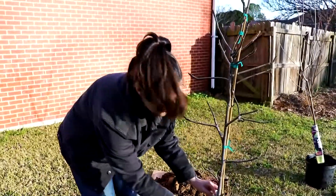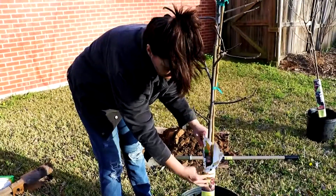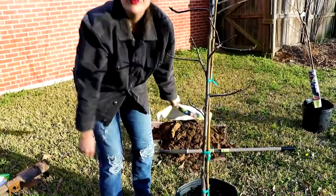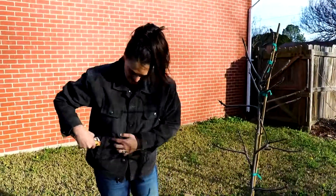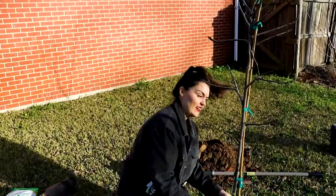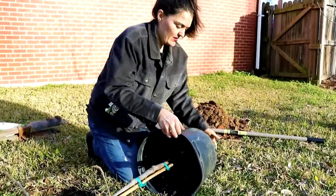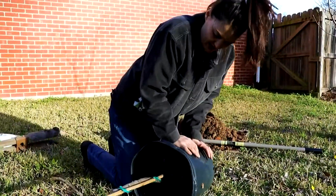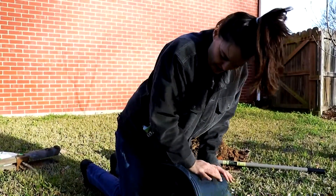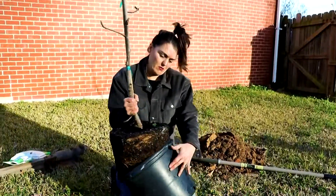I'll come back later with scissors — actually I can just rip this off. Let's look at getting her out of the pot. I typically just sort of roll them to loosen up the sides, and hopefully it'll slide right out. It's heavy.